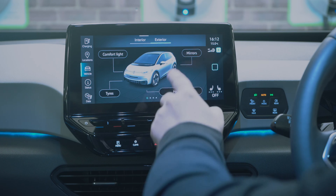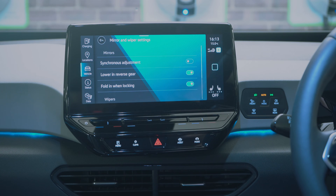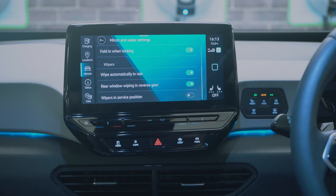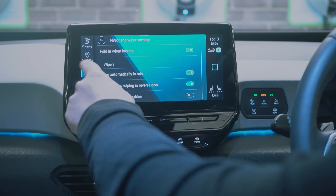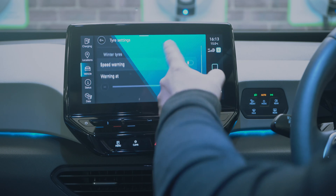Back in vehicle settings you can adjust the mirrors — they move together, fold in when locking, automatically go off in the rain, and work in reverse gear. The service position and tire pressure settings are here too.